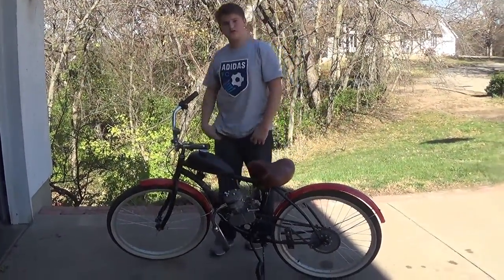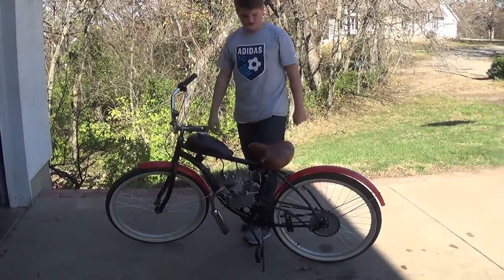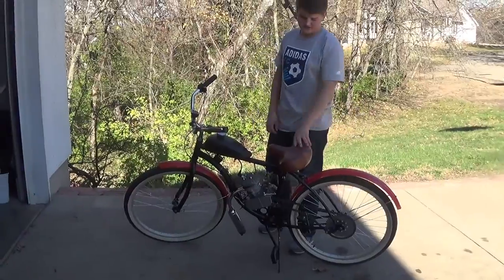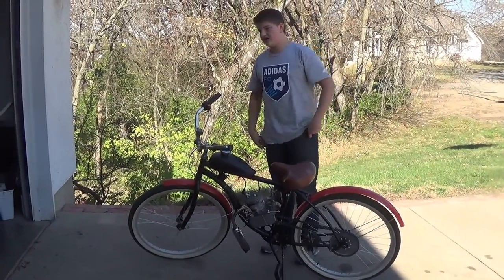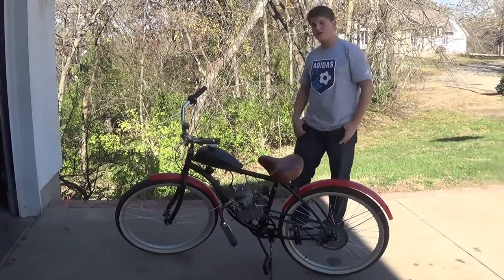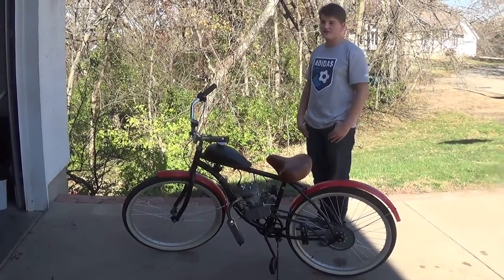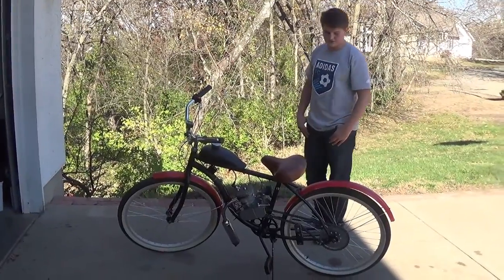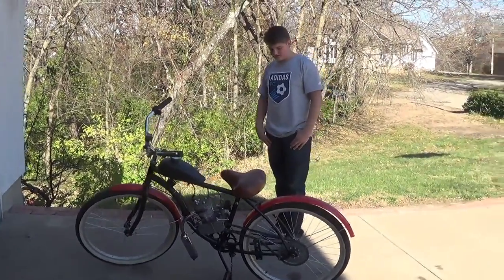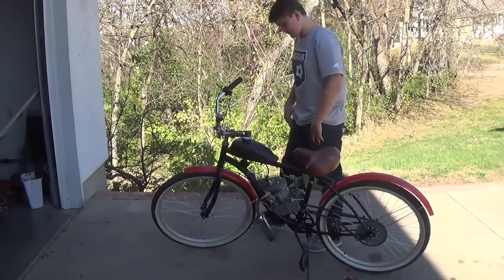If you guys stay tuned, we'll be doing other stuff to it, like maybe putting a headlight on it, a speedometer, just different things to make it look cooler and faster and nicer. So if you guys stick around, you'll get to see some of that. Subscribe, comment — we like to hear feedback on our projects. Share it with your friends. Thanks for watching, stay tuned, see ya.